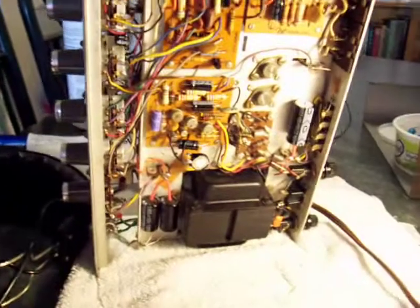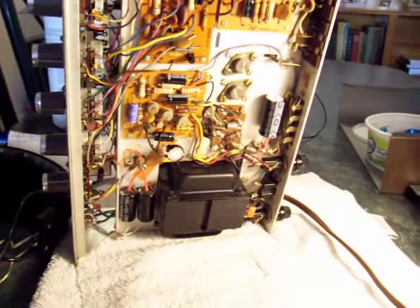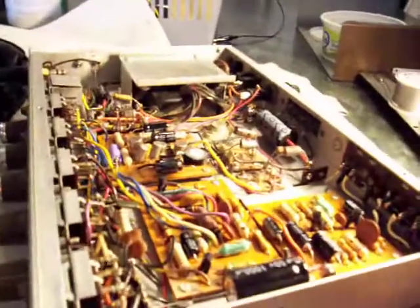Some nice things about the construction of these: all the controls and pots are individually mounted — they're not on the PCB. So if you want to change one, just unsolder the wires and put the new one back in.